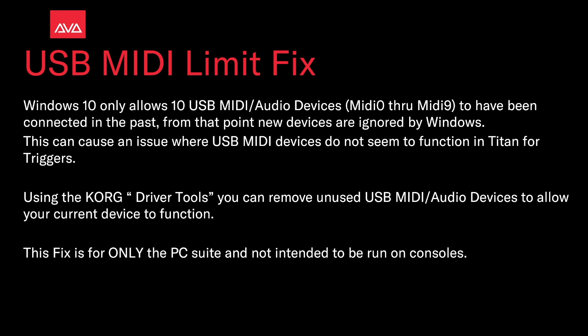Using the Korg driver tools, you can remove unused USB MIDI/audio devices to allow your current device to function. This fix is only for the PC suite and is not intended to be run on consoles.